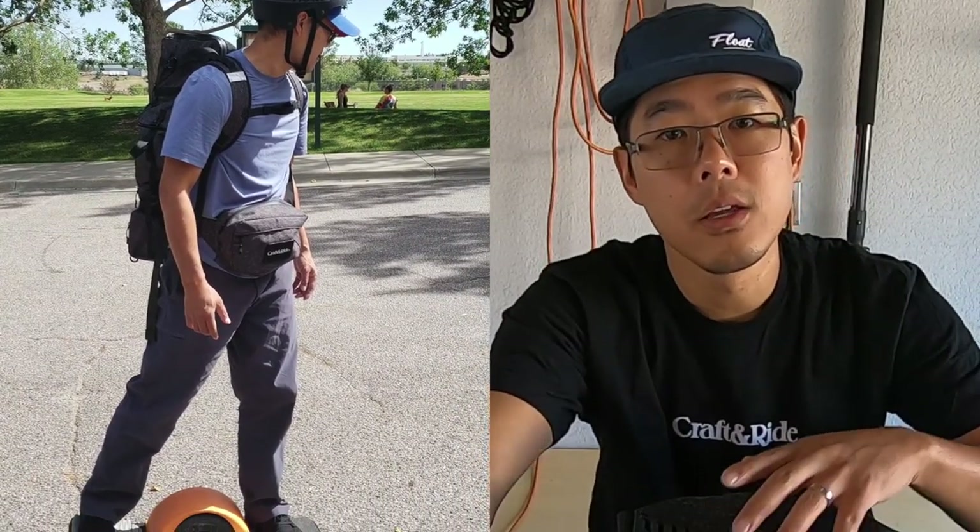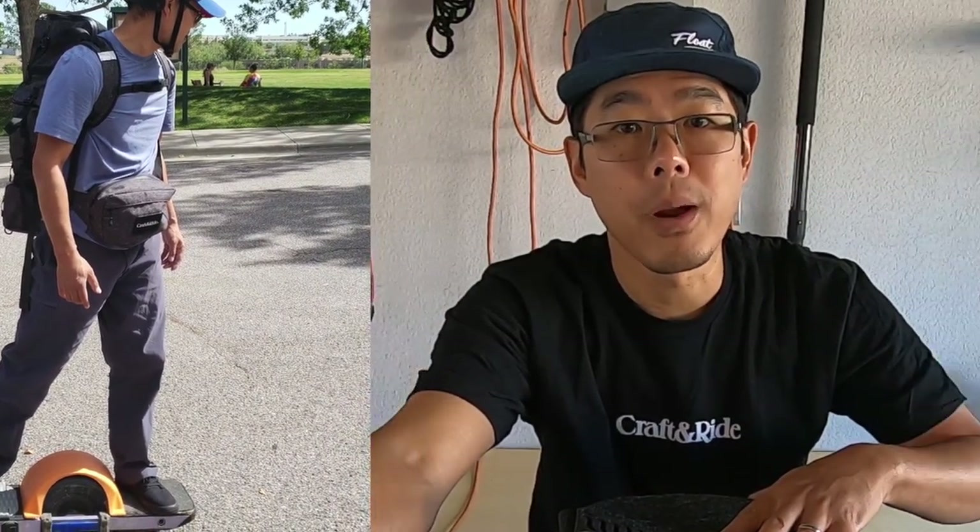It folds up nicely so you can put it into the fanny pack that it comes with. So let's say you carry this to a destination and you don't want to keep wearing this bag while you're riding — you can fold up the bag, put it in the fanny pack, and then wear that fanny pack while you're riding.